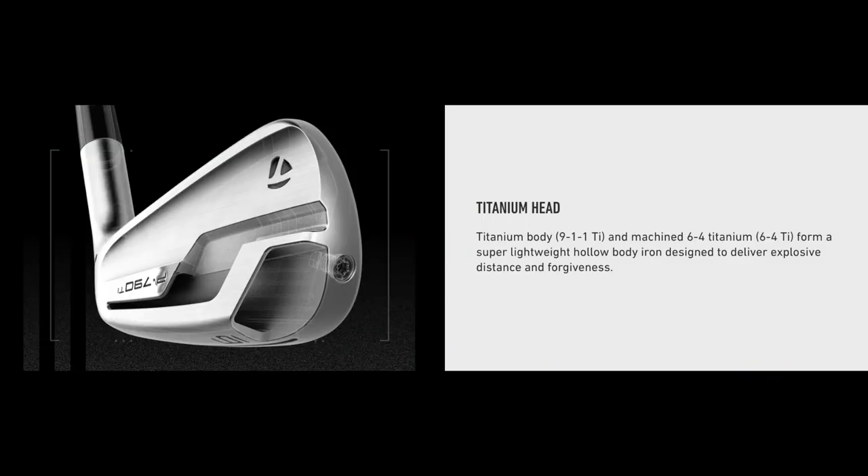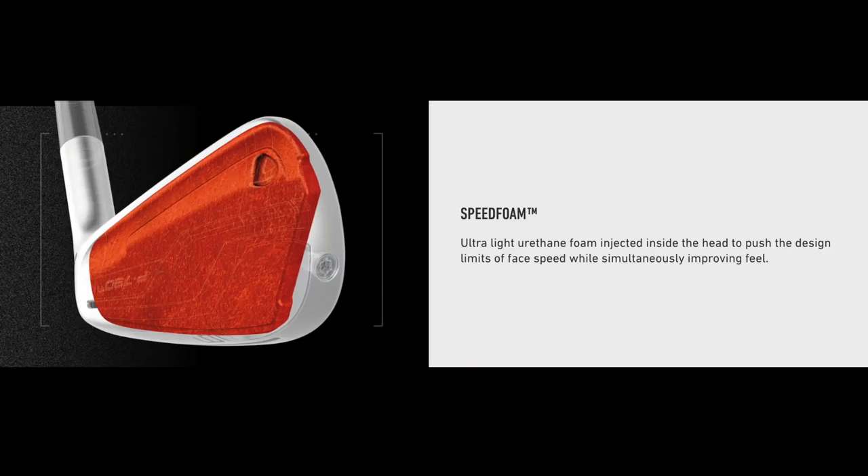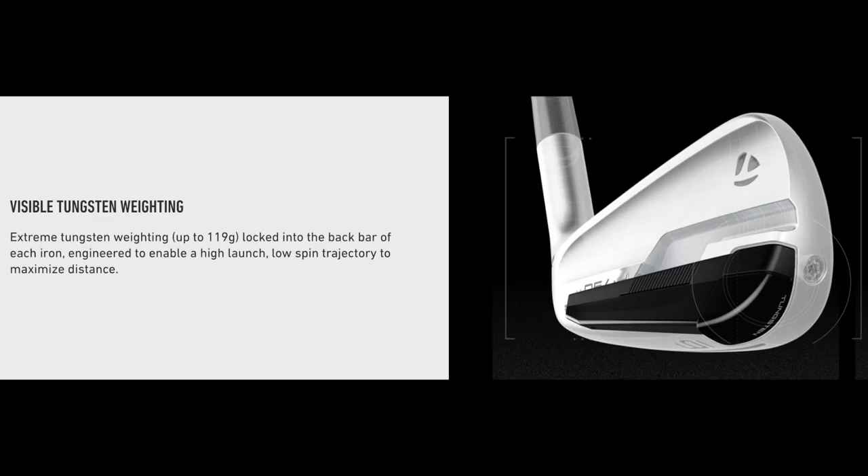So what is the TaylorMade P790 Ti? Ti is obviously titanium — this is the first hollow body construction wholly made of titanium, so it's revolutionary. It means ultra lightweight, and inside that body, as well as the speed foam we've seen in P790 and many TM products, there's also a lot of tungsten weighting. The idea is that gives plenty of assistance in getting the ball airborne, generating ball speeds across the clubface, and providing the forgiveness an average golfer wants.